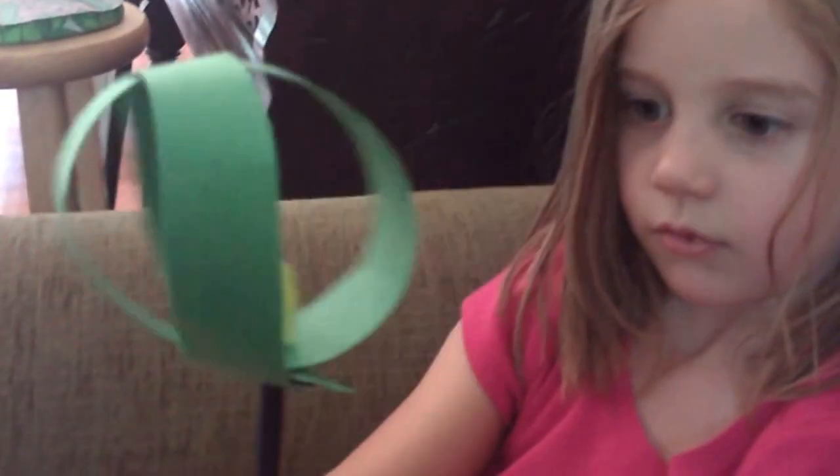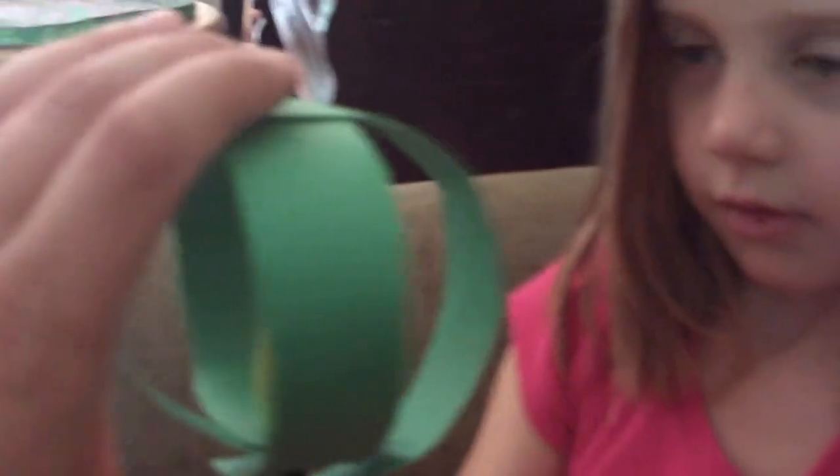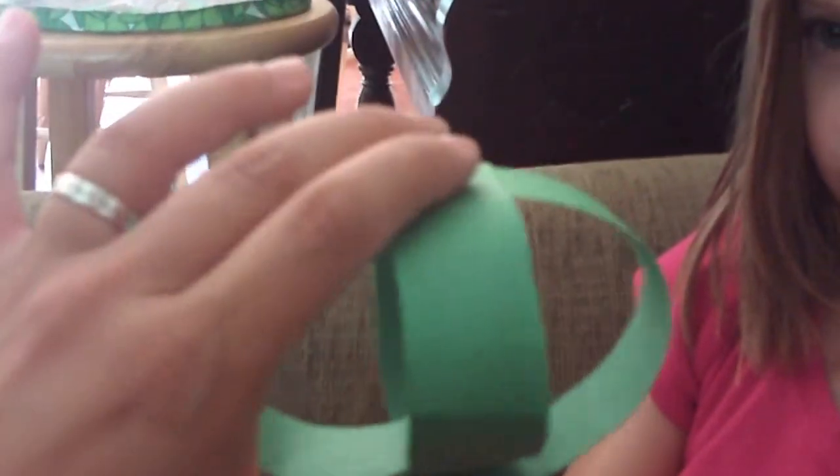Can you give it a spin? The whole point of this was to show that whenever you spin something, the top and the bottom are inclined to go outward — and just like the Earth, that is why there's a bulge at the equator.